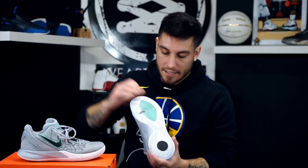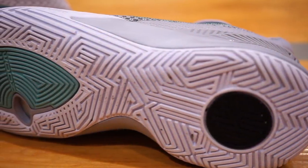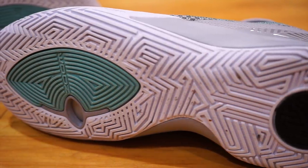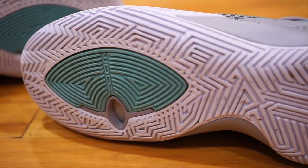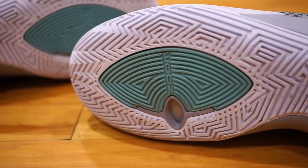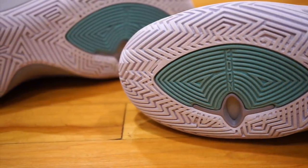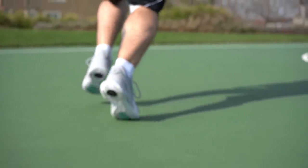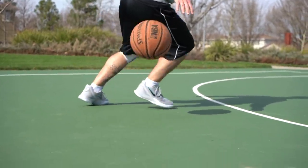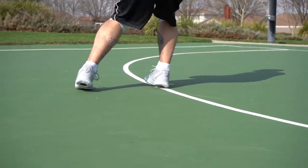These guys have an interesting traction pattern and it works beautifully. I think it's more so the rubber than the pattern itself, because this is not quite an aggressive look — it's very flat. Every single line or groove on here is not peaked, and normally peaked or sharp traction really bites well. But the rubber compound on these guys is just beast. This had fantastic traction on every surface I played on — indoors, outdoors, dirty, clean — it didn't even matter. These things were surprisingly good.